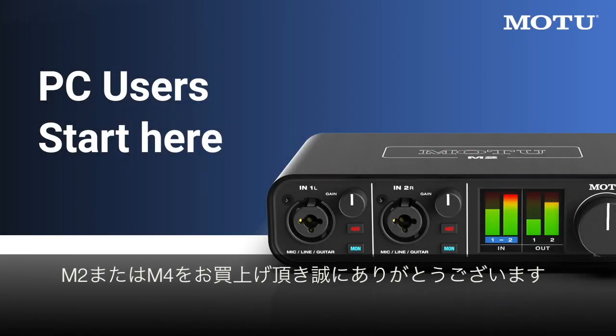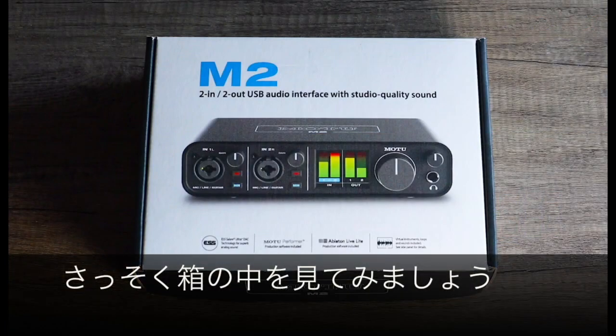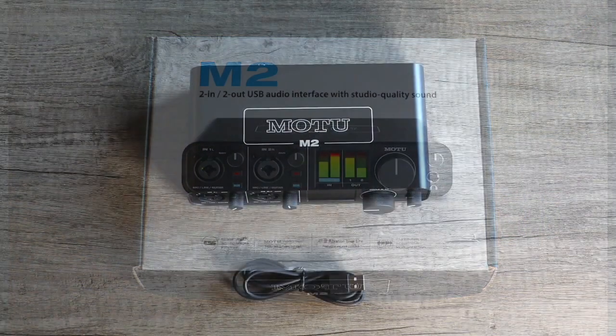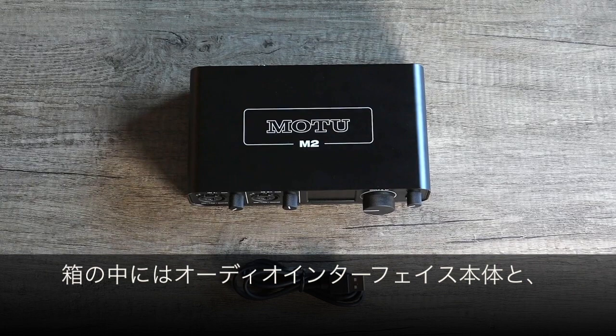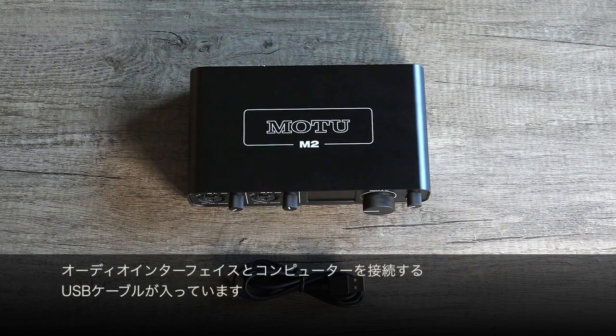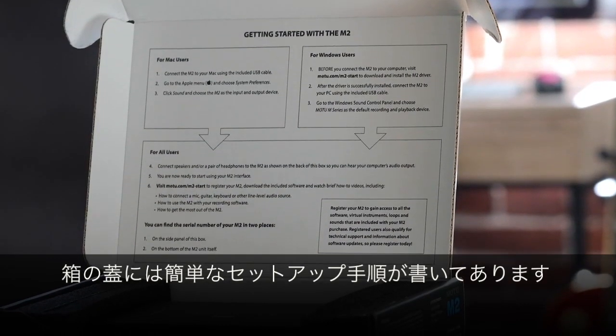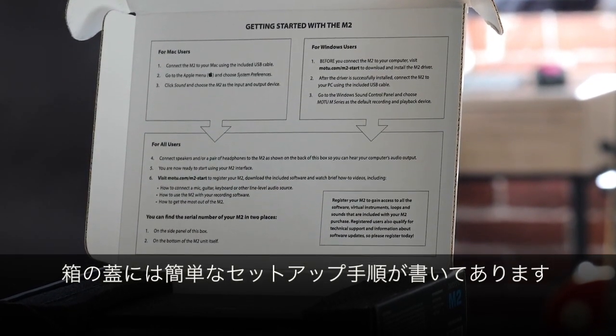Thanks for purchasing an M2 or M4 audio interface from MOTU. Let's take a look at what comes inside the box. You'll find the M-Series interface and a USB cable to connect the interface to your computer. On the inside of the box lid you'll find quick setup instructions.